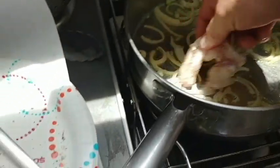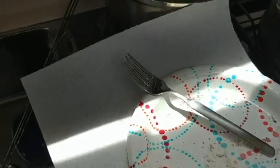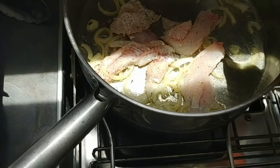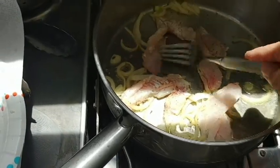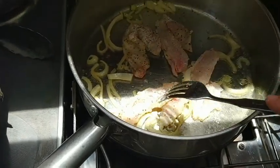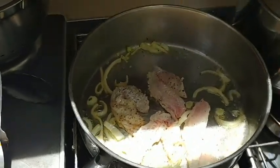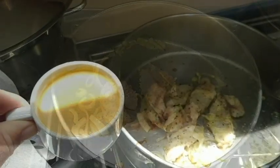So I'm going to put it in the pan now, use my hands. I better turn the heat down a bit and adjust the gas. I'll do the cooking and then I'll come back and show you the final product.